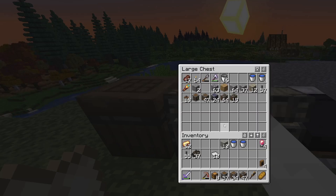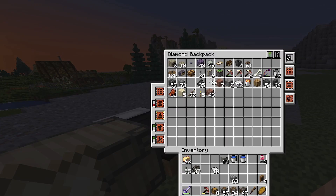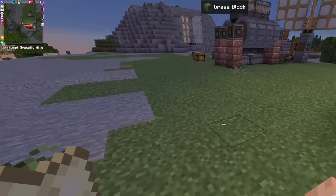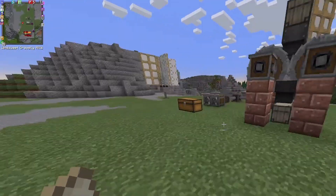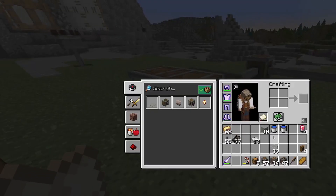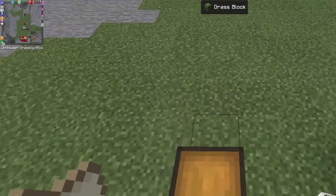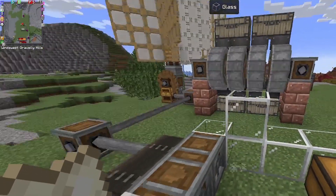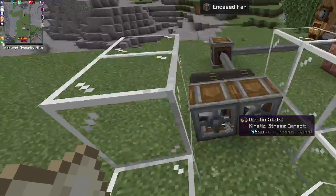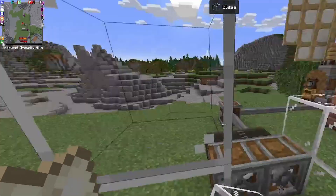Let's build this one in glass so you can actually see what's going on. It's night time — Easier Sleep is a great mod, makes life so much easier. Glass, glass, glass — one, two, three, four. We'll put some across here as well, one, two, one, two.